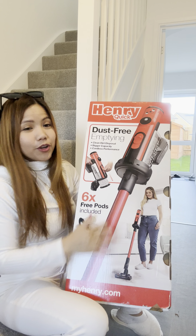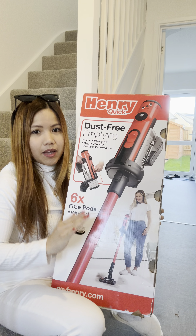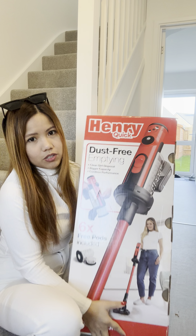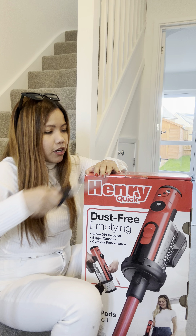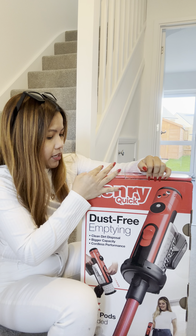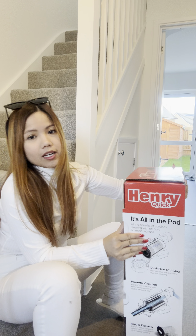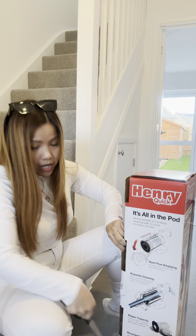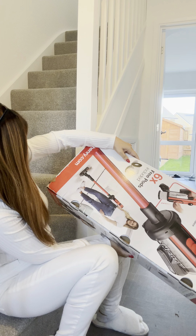Hello everyone, finally my Henry hoover is here and this is my dream hoover, to be honest. Last time it was £230 but this time it's already £250, so I don't have a choice because this is the one that I love. So let's unbox it because I want to know if everything is okay or not, and I will have a longer video later. I forgot to confirm the payment back in December, and then after that I checked and the price went up to £250.